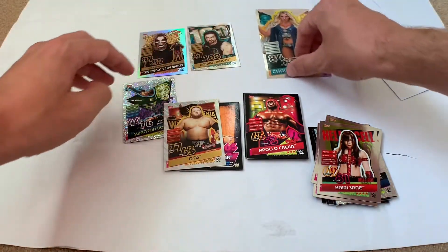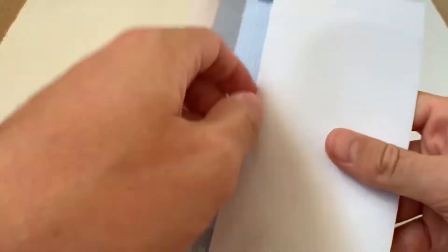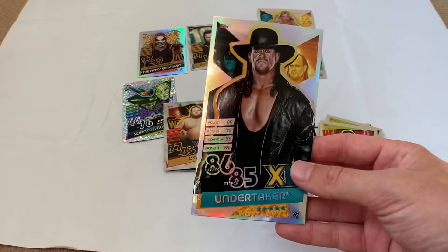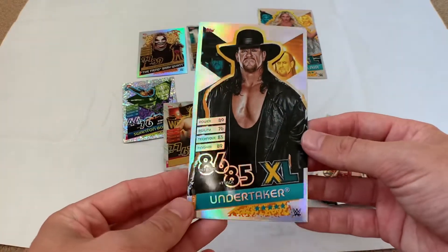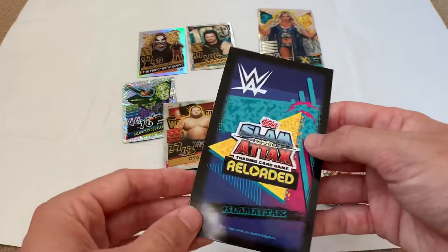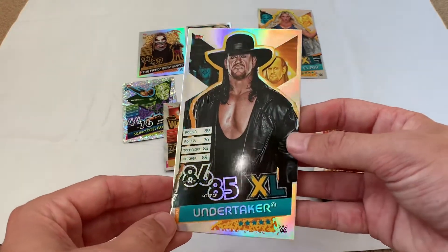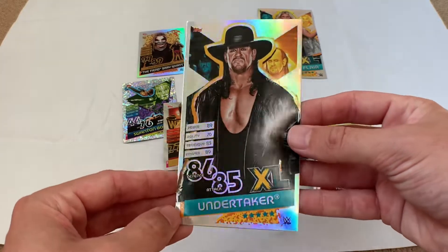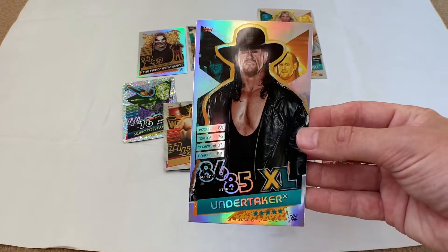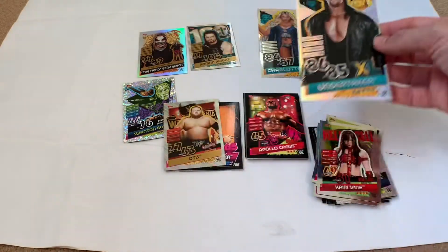Really happy with those pulls — the 100 Club Roman Reigns and the gold limited edition Fiend Bray Wyatt are the highlights. Let's break out the other Excel cards for this collection: the mighty and deadly Undertaker Excel card. These are amazing-looking cards — really impressed with the quality. I wish the binder had space to put them in, maybe a couple of pages, but you can slip them into the front and back covers which is what I've been doing with previous sets.